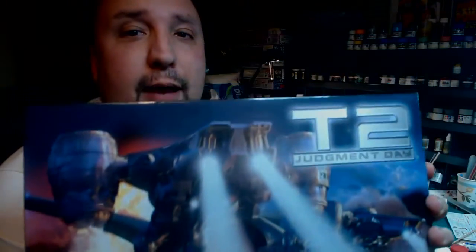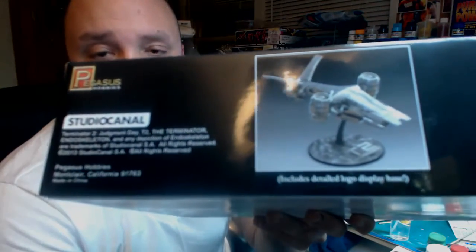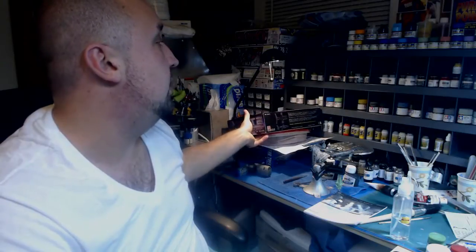That kit is going to be the Pegasus Hobbies Terminator 2 Aerial Hunter Killer. It was pretty much in all of the Terminator movies, obviously had huge roles in the Terminator Salvation part, simply because of what they could do with CGI instead of models that were used back in the Cameron days — which I'm not really sure if those were models or not. They probably were.